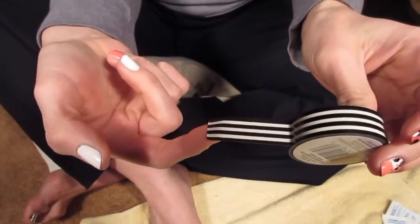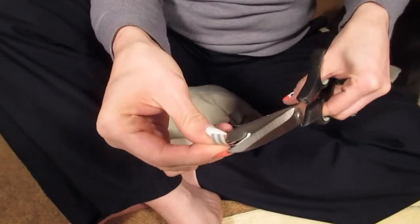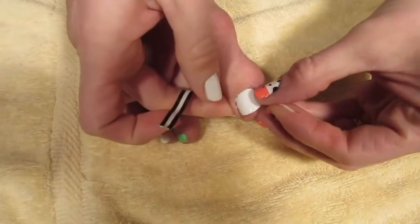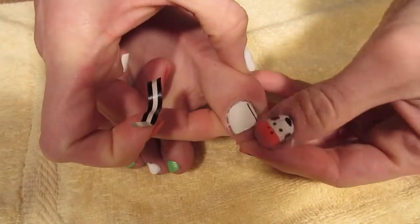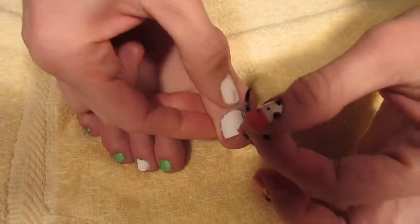Then take some tape — I like to use one that has stripes on it because it makes it really easy to cut straight lines. Cut yourself off about four or five strips, and place them on your nails wherever you'd like the black to go, spaced however you like.